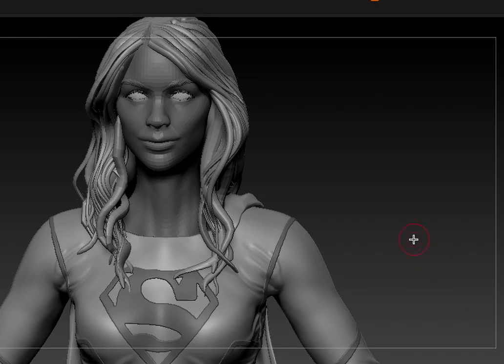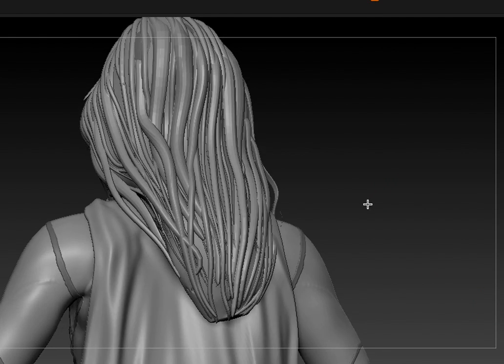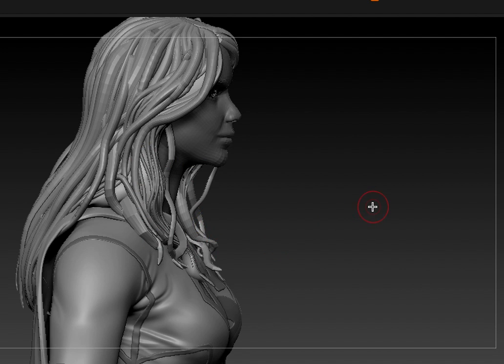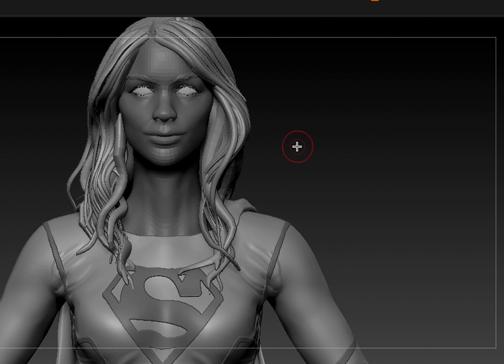For my Supergirl, I redid her original hair and just made her strands a little bulkier. I'm going to be using X-Gen to follow the same path that I created with her. I also tried to add a little more bounciness to it, so I pulled out the hair some.